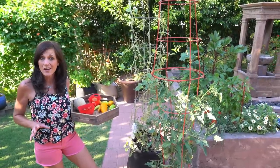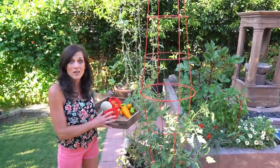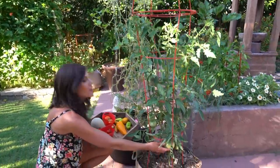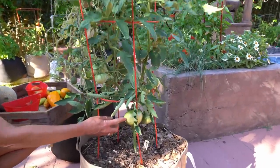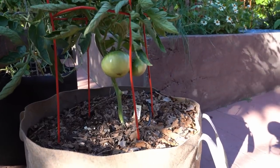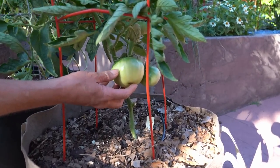Even since we filmed our July garden tour a week ago, this apple tomato plant has grown like crazy. These tomatoes down here are sizing up. This is going to be ready probably in another month or so — we're going to have a ton of tomatoes off this plant. Would you look at the size of this? This is going to be beautiful.